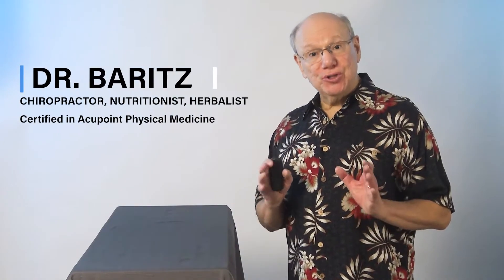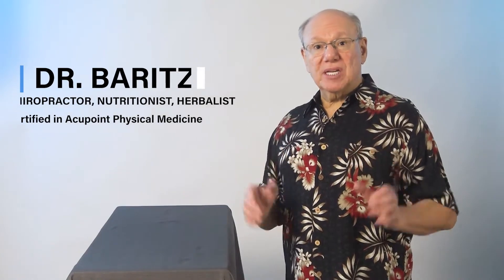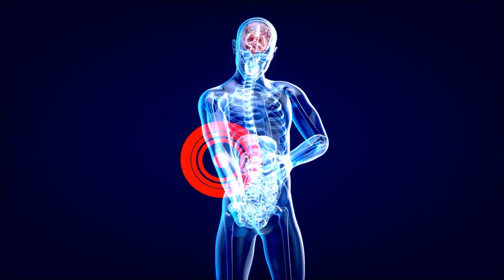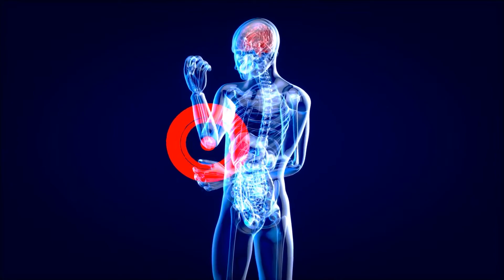Hello, today I'm going to show you a useful acupuncture point for tennis elbow. Tennis elbow, sometimes called lateral epicondylitis, is a painful condition that occurs when the tendons of your elbow are strained, usually by repetitive motion of the wrist or hand.